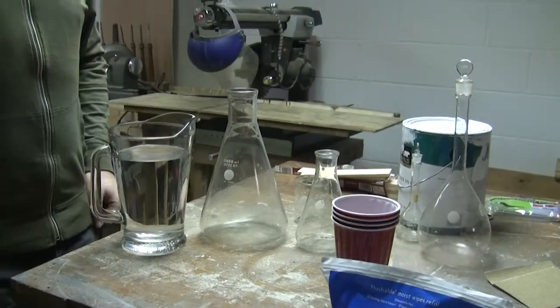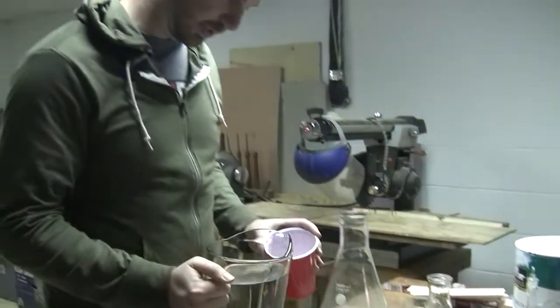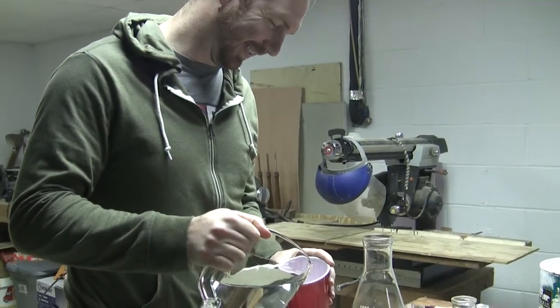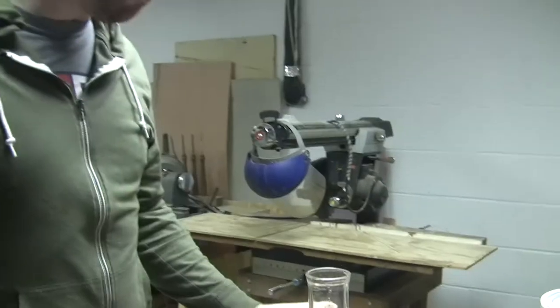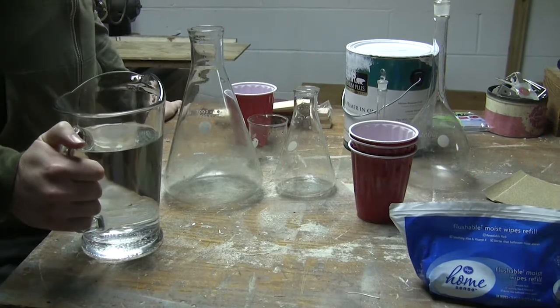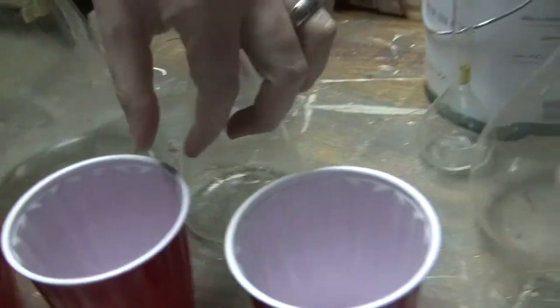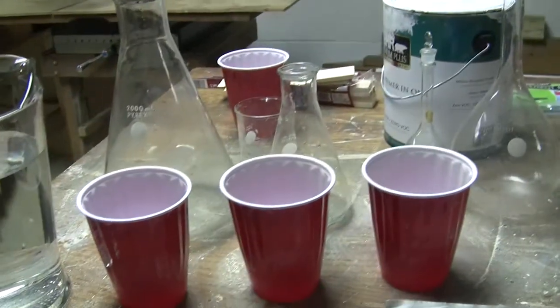Also, clean cups — if you would, pour some water into one of the top cups and drink it. This is the ultimate test. It's just plain water with nothing in it, and the cups are also completely free and clear of anything. So we're going to use three cups. There's a dog hair — I'm going to take that out. It's static. The base has the same amount of water in each one of these.